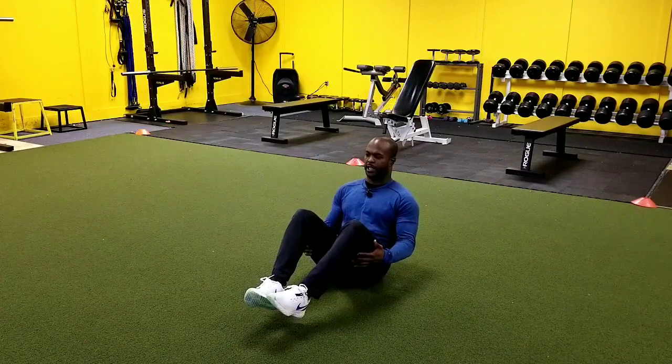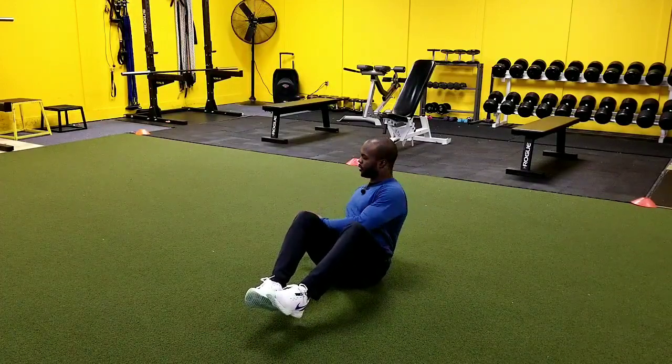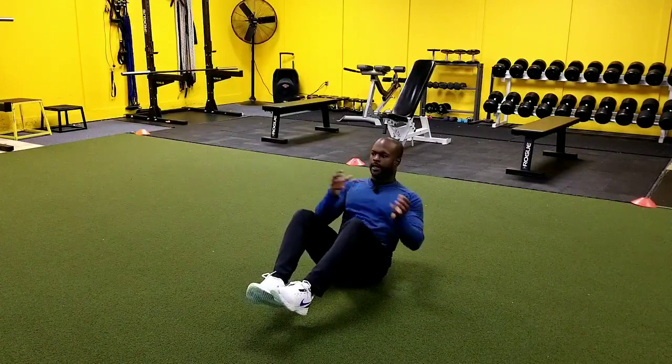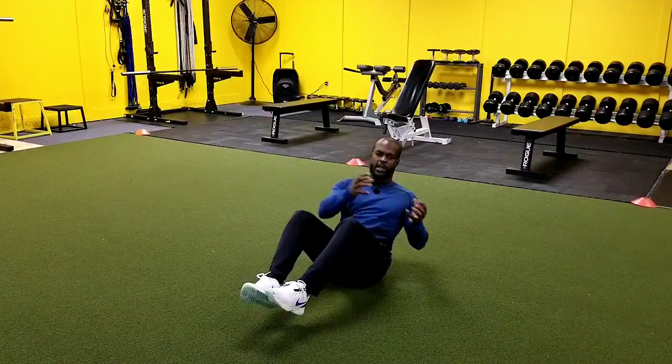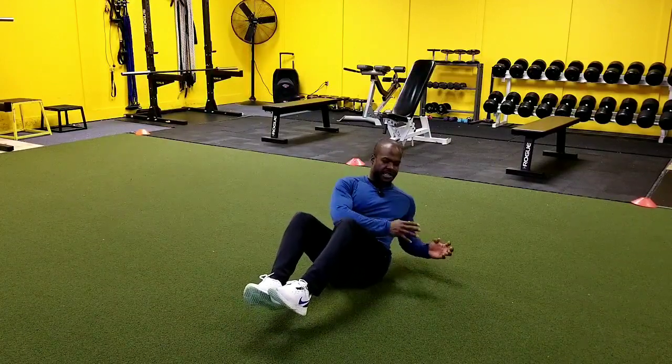We want to bring our feet up in our V-sit position, and then from here, we're going to be rotating towards the side, and then we're coming all the way across with one full motion. So we don't actually stop in the middle — we're just taking it from side to side.